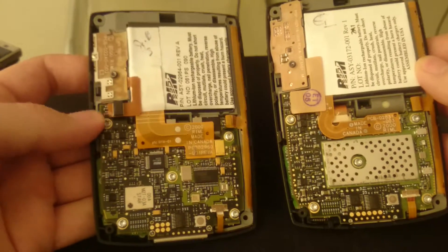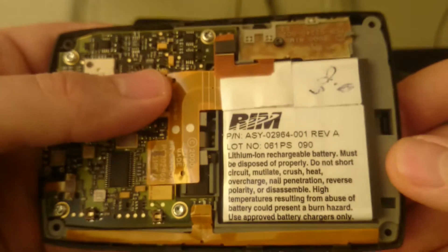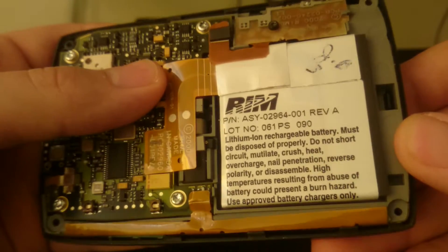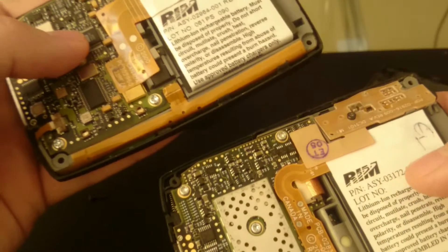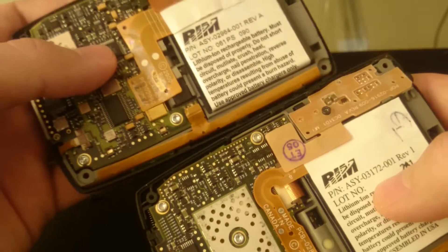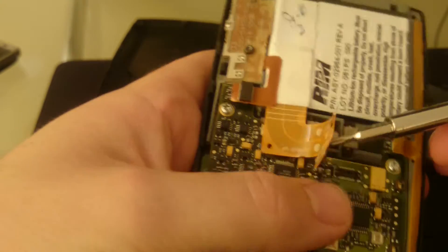Let's just focus on this one. Here's the battery — the batteries are almost the same. The connector is a bit different, but I have used batteries from this one on the other one and they work just fine; they're compatible. The battery is not removable — we'll get to that later. And there's the battery connector.